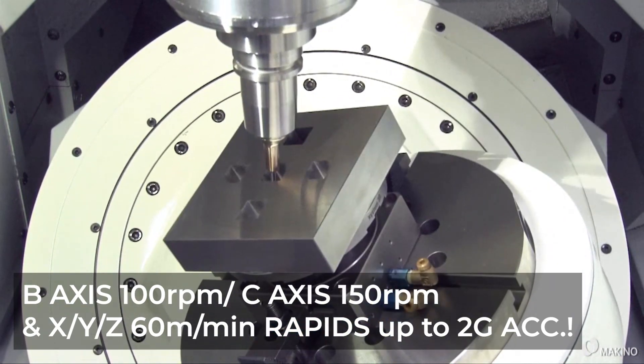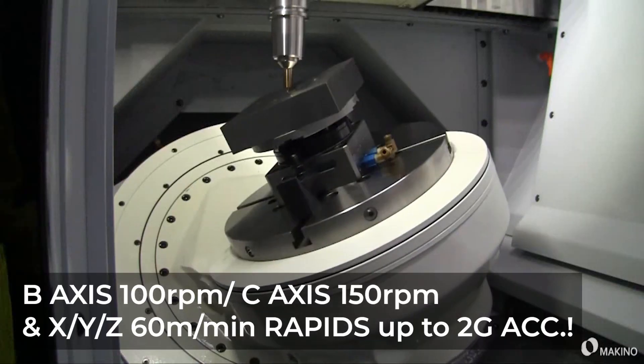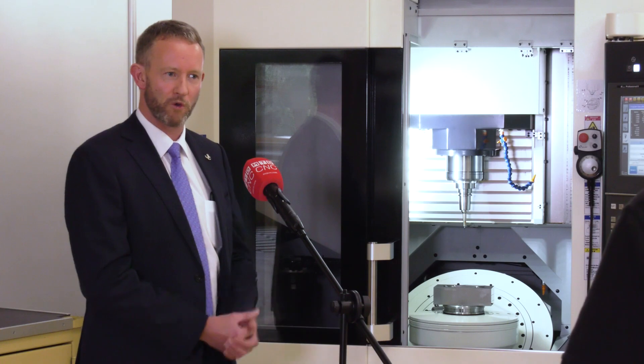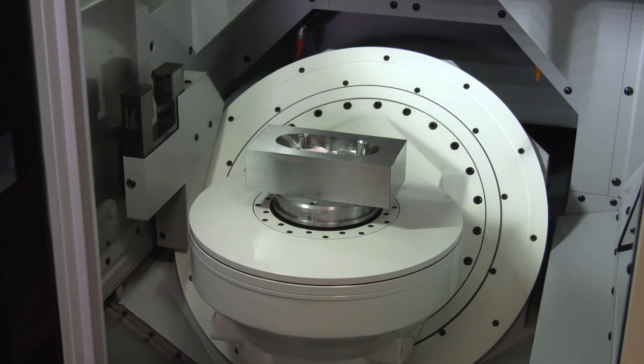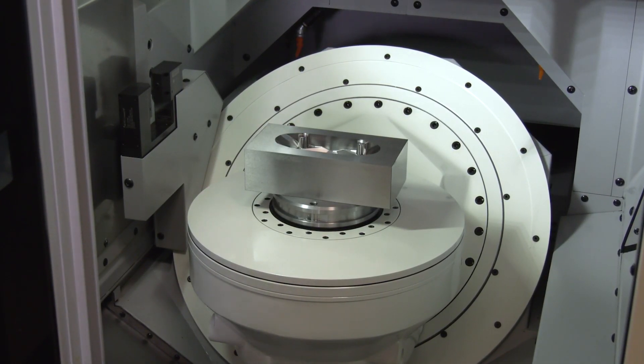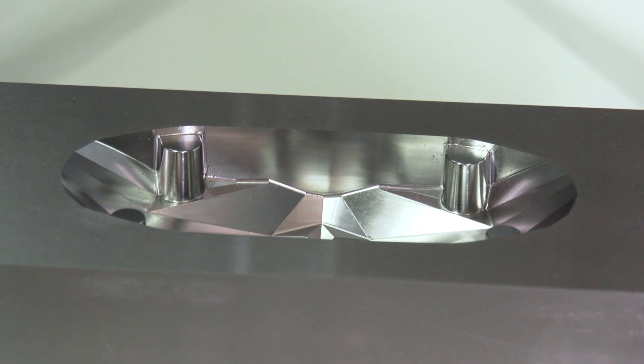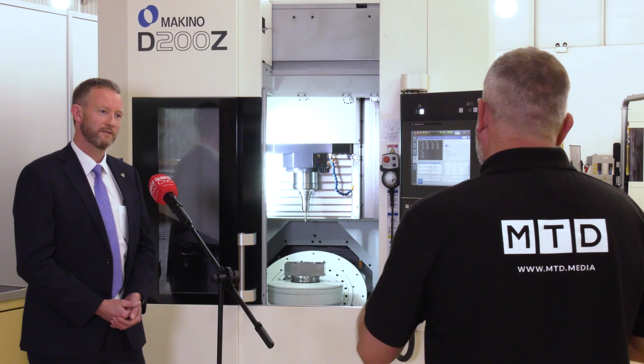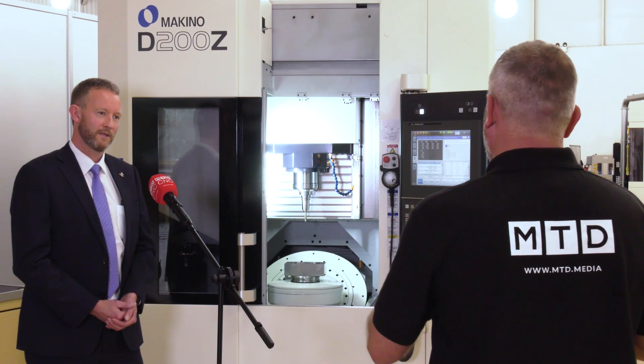When you look at the materials you can cut on this machine, what are they? You're generally looking at mould tools and mould steels — so Stavax, high Rockwell steels for mould cutting. That's quite interesting because in the die and mould sector they're really looking for surface finishing at the highest quality.